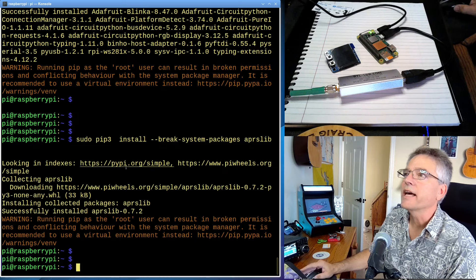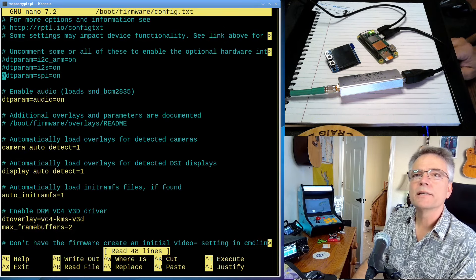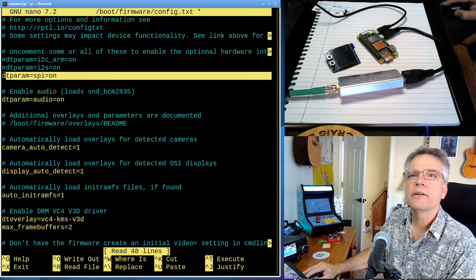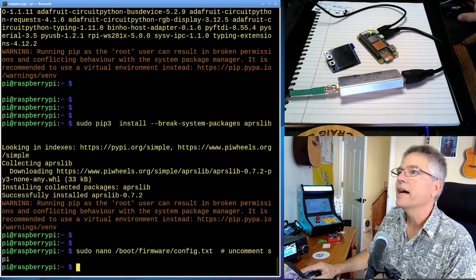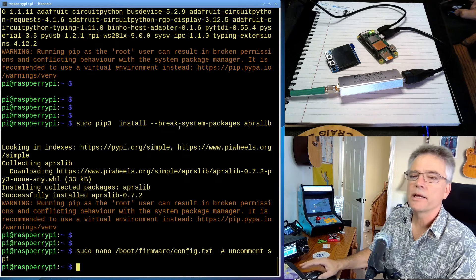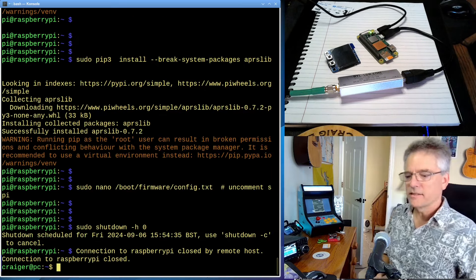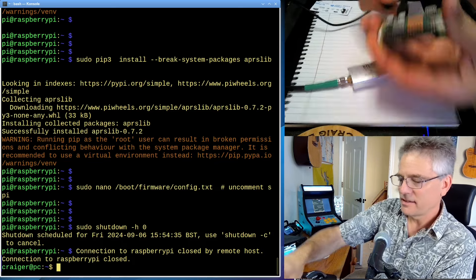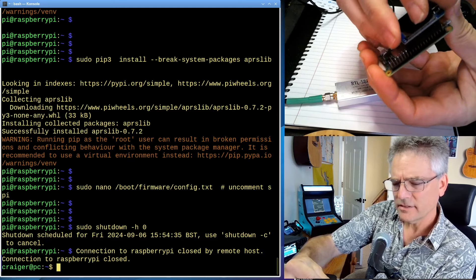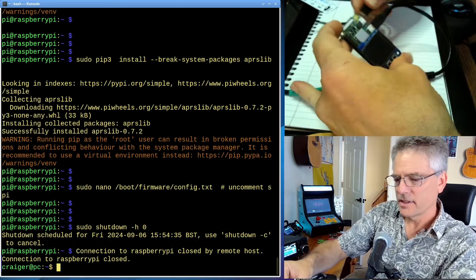One of the other things we've got to do is actually edit a config file. I'm going to use the nano editor. Use your arrow keys and come down to where it says dtparam=spi=on and remove that little hash sign, because we want to make sure that line is active. Press Ctrl+X, say Y to save the buffer, and then hit Enter. At this point, we're going to need to reboot. We have to reboot so that the SPI line we just enabled goes into effect, so I'll do sudo shutdown -h 0 and then carefully install the monitor.